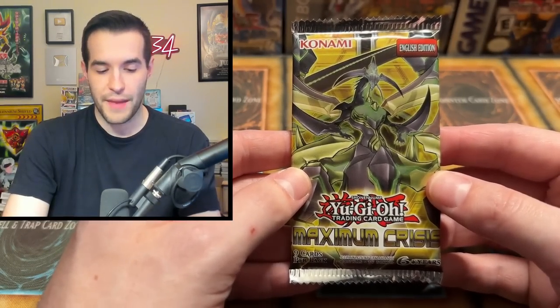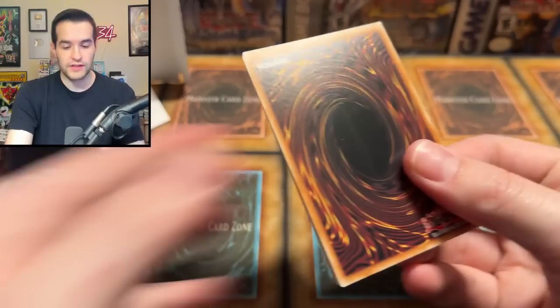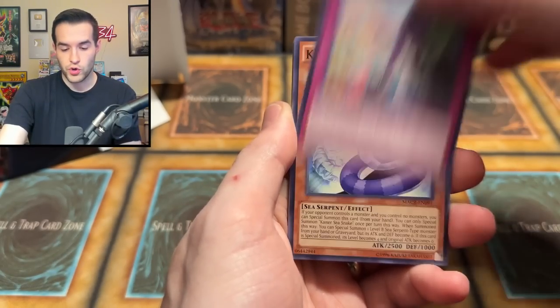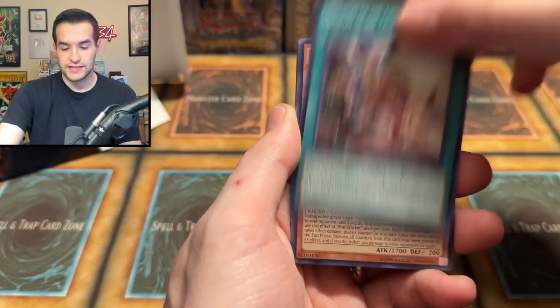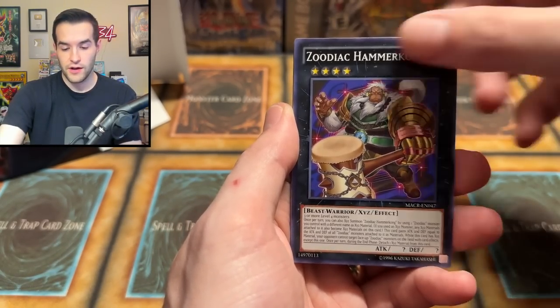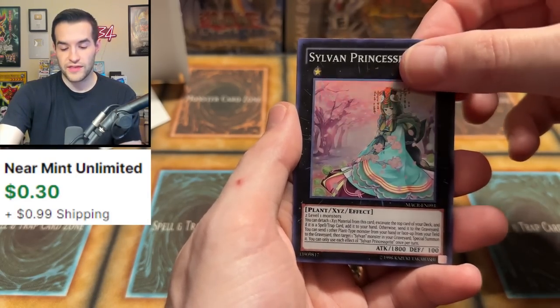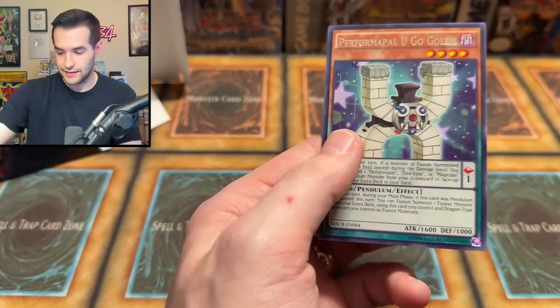Maximum Crisis is what I'm trying to say — let's go! One, two, three — Ash Blossom Secret Rare! Let's do it! Onokuji, Kaiser Sea Snake, Disciples of the True Draco, Firecracker, The Zodiac, Prologue, D.D. Ghost, Sylvan Princess Sprite — that's a super, so that means we did not get anything. It is a foil but it's guaranteed, so it doesn't count.